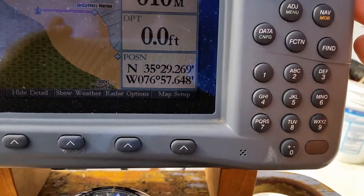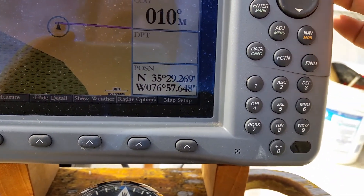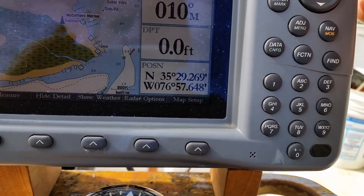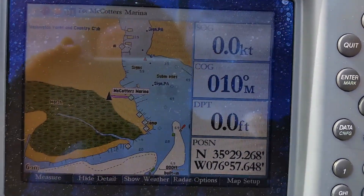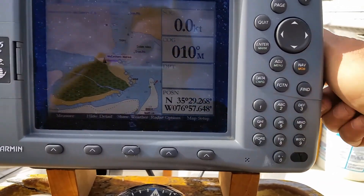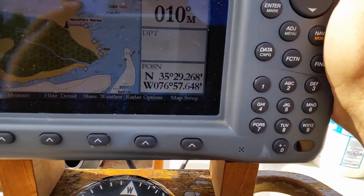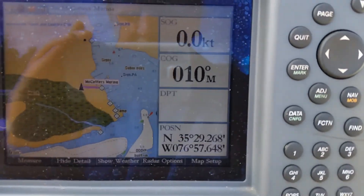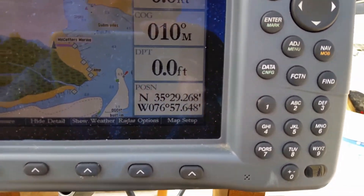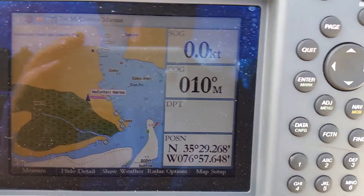Let's see if I can work out how to zoom out. I'm zooming out and the sun is now coming out and I don't have any shade on this thing, so it's making it difficult to see.